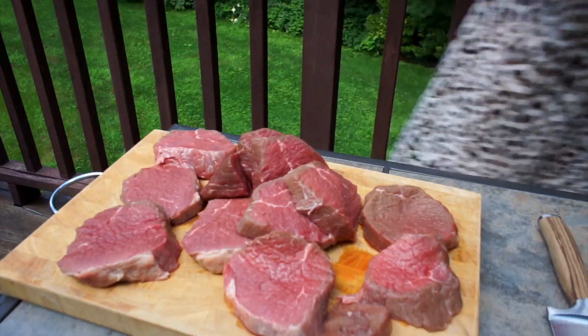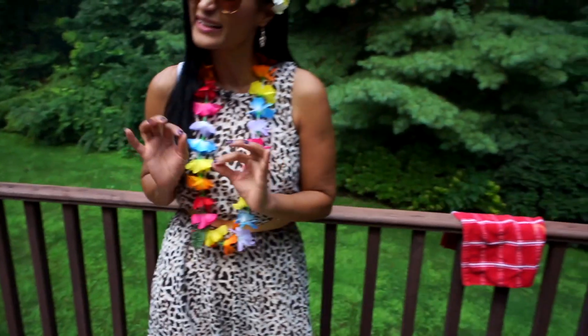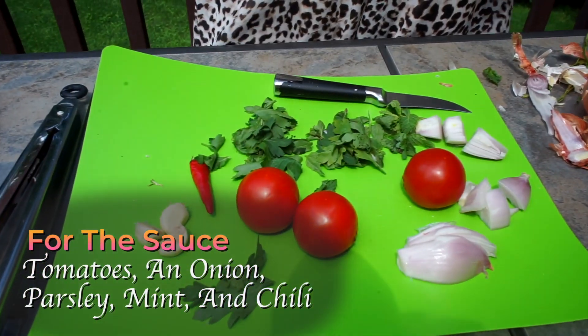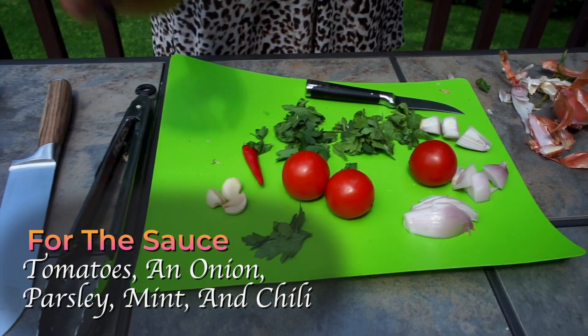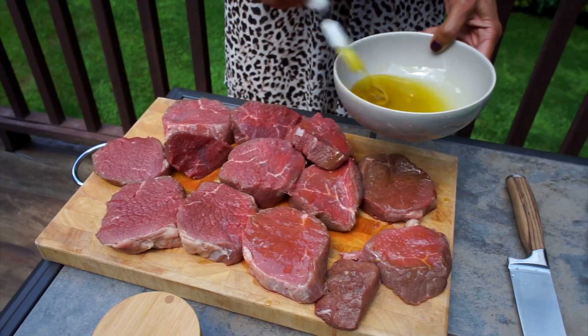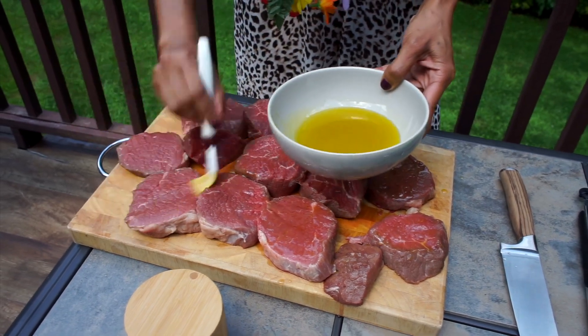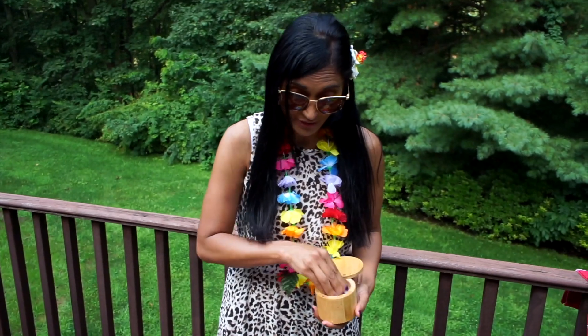What you need today for this wonderful barbecue: four pounds of beef steak, salt, pepper, and a little bit of olive oil. For the sauce you need three lovely juicy tomatoes, one onion, a little parsley and mint, three cloves of garlic, and one chili. And a bit of olive oil for grilling so it doesn't stick.